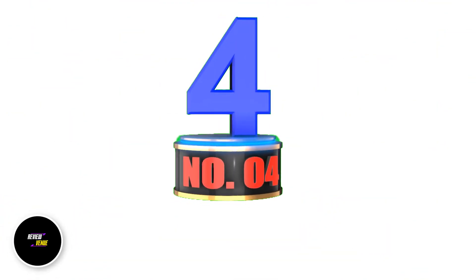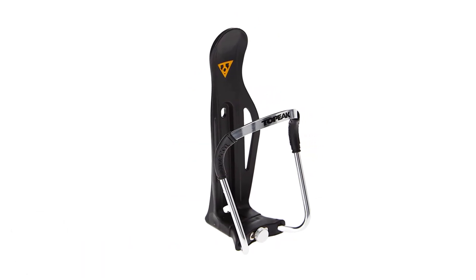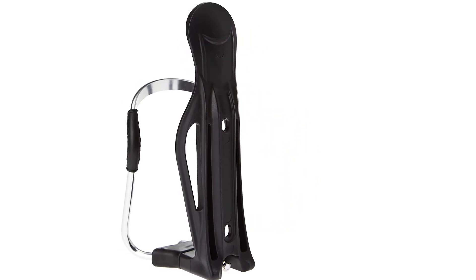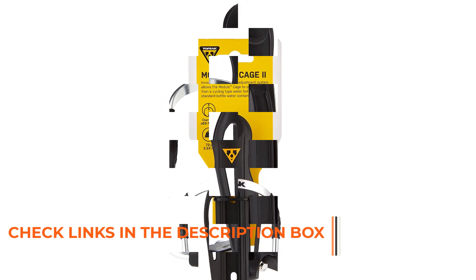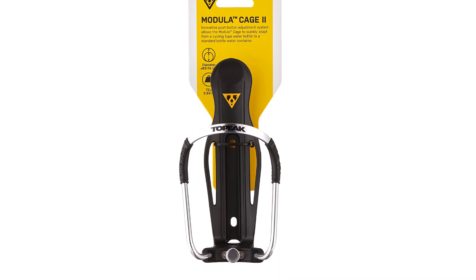Number 4: Topeak Modula Water Bottle Cages. The Topeak Modula Water Bottle Cage is not just an ordinary bottle cage for bicycles. It comes with a unique innovation that enables the biker to easily remove or return the water bottle when needed. One of the outstanding features of this product is the innovative diameter adjustment system, which makes usage quick and easy. All you have to do is push a certain button and slide the bottle to fit.